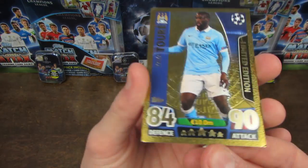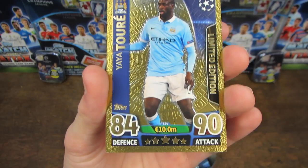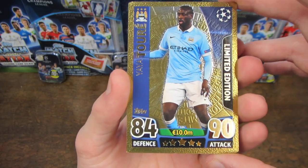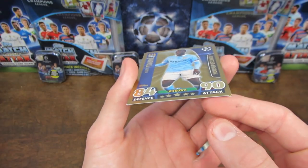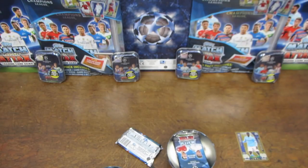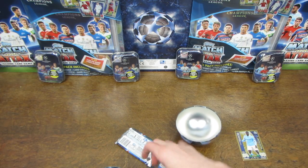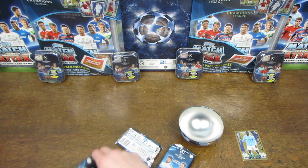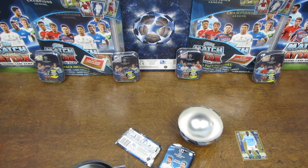It's Yaya Toure, and he looks a bit damaged - that is annoying. You can see the corner's really bent. Of course you can choose to send these cards back and Topps will replace them with a mint condition one. But that is really annoying, and it's happened quite a lot on products this year, in this collection particularly, from this Match Attax, so hopefully the rest of these packs will be alright, although they're packed in quite tightly so they might well not be.